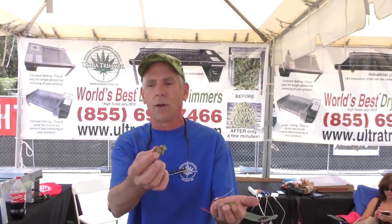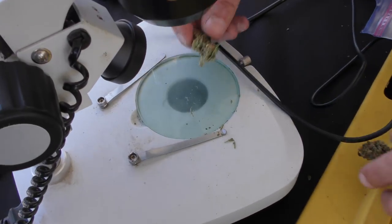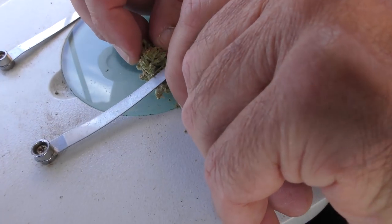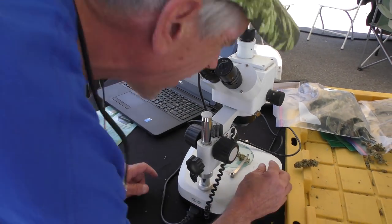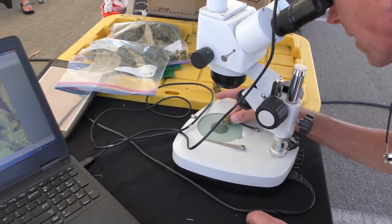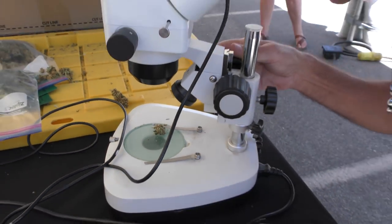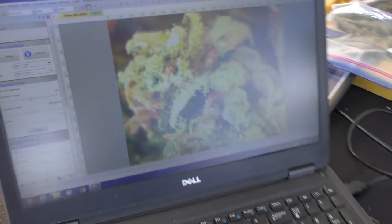If you want, let's grab any one of these buds and throw it right under the microscope. You can make a look at that — the trichomes are right there. Since you're going to put this on YouTube, I want to kick this up a notch.